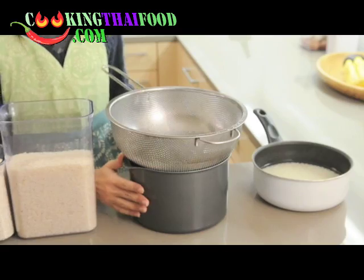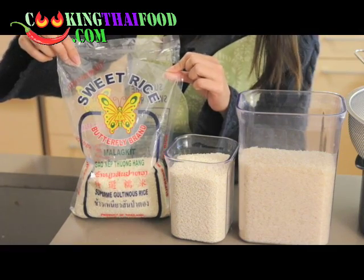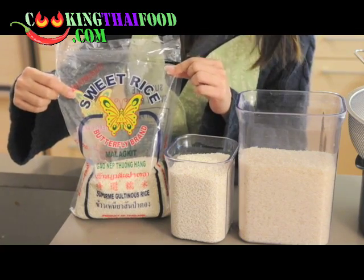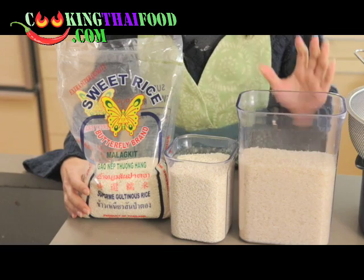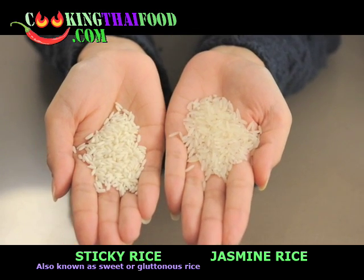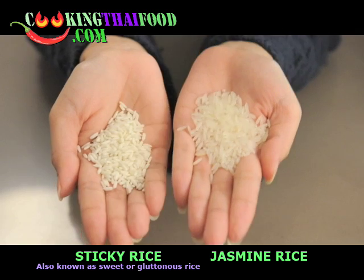The next thing you need is sticky rice. From the package, it mostly says 'sweet rice' — sweet rice and sticky rice are the same thing. You might wonder how different sticky rice is from regular rice. This is the sticky rice — it's more white and opaque. This is jasmine rice — it's kind of transparent. Now you can compare how different they are.